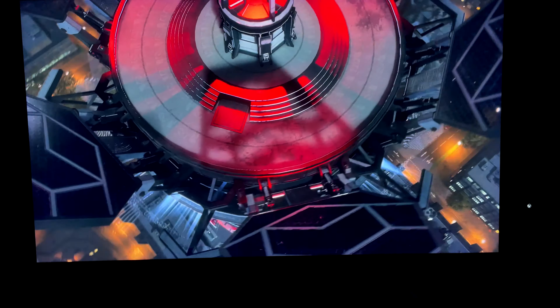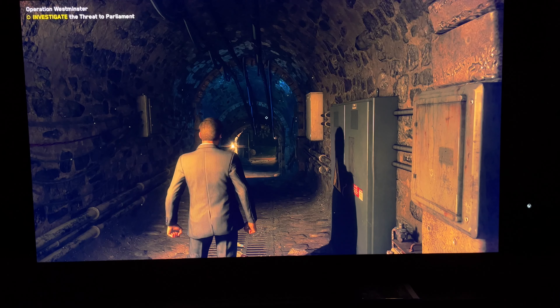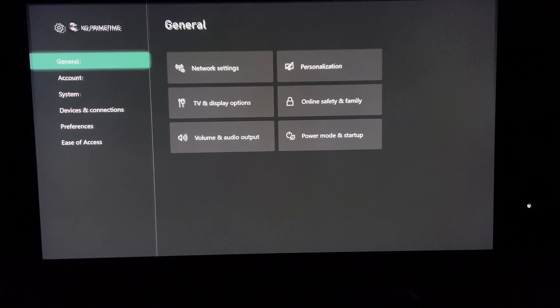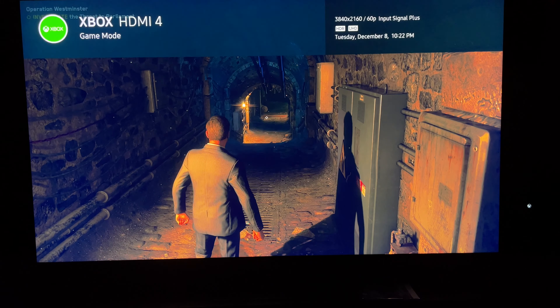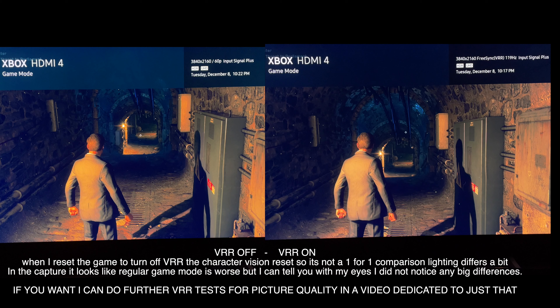I also wanted to check if VRR was performing any differently than before the update, and I'm here to report that for me personally, I didn't see any huge differences. I actually don't notice a huge drop-off in picture quality from VRR on to VRR off in game mode — it's all around the same sort of image. Let me know what you guys think of the footage because I want to see if I'm missing anything.